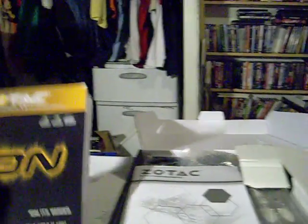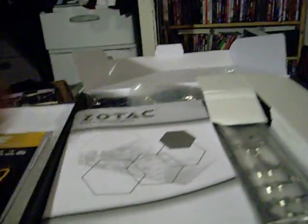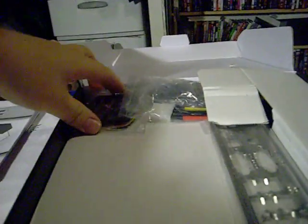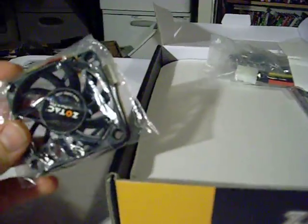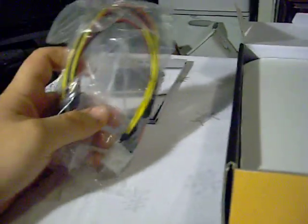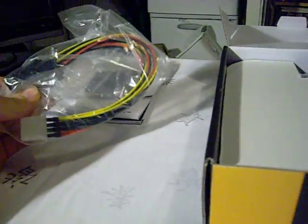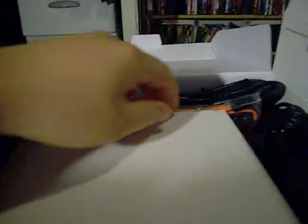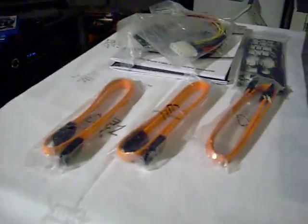Inside the box you have the booklet, the CD that has a case badge, and a quick installation guide — which is kind of useless for this because it covers the other motherboards. You have an optional fan to stick onto the CPU, a Molex to three SATA power connectors that go from the motherboard to your devices, your I/O panel shield, and it comes with three orange SATA cables.